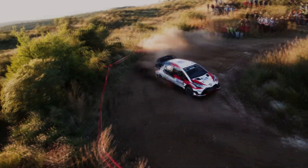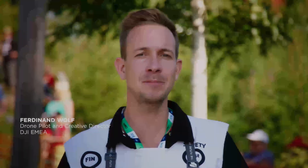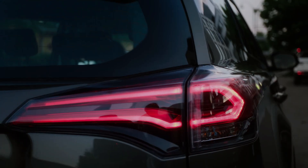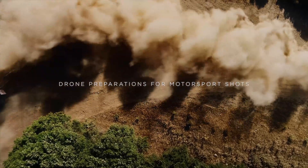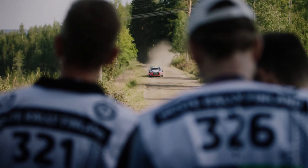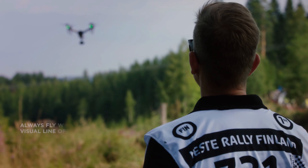Another advantage of the Inspire 3 is its ability to fly at high speeds while maintaining stability and control. This is especially important in the fast-paced world of motorsports, where the ability to keep up with the action is crucial. With its powerful motors and advanced stabilization system, the Inspire 3 can capture high-quality footage even when flying at top speeds, providing a unique and thrilling perspective for viewers.